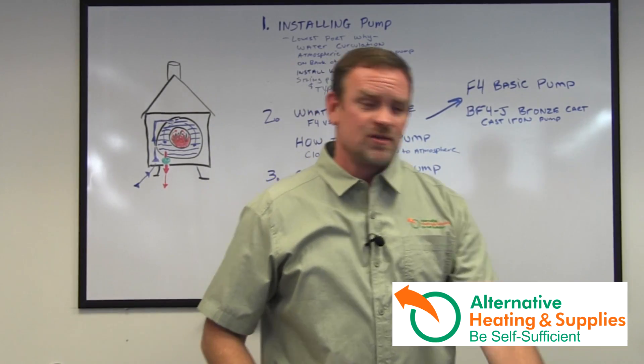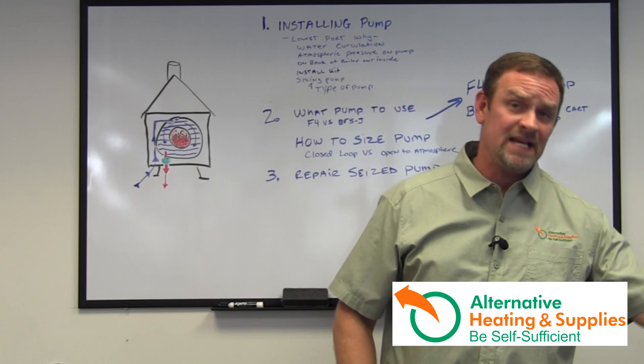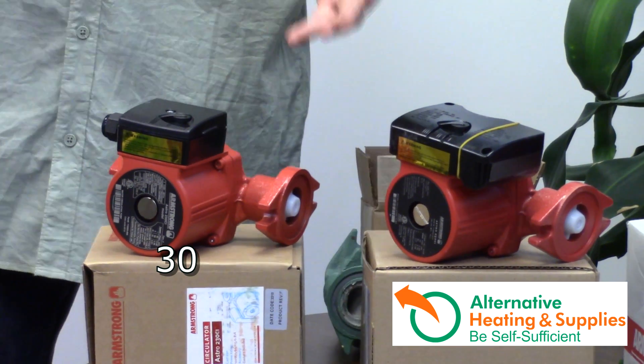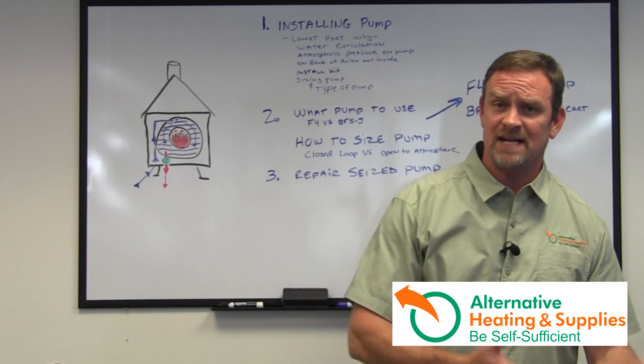Now going to the Armstrongs — the Armstrong 30, the 50, the E7, E8, and E9. I didn't put them all out here; there are too many pumps. The Armstrong 30 is good for the equivalent to the Taco 7, 0 to 50 feet, and they're also three-speed, which is a nice option.